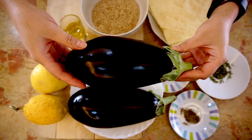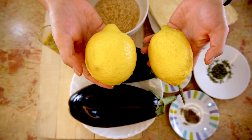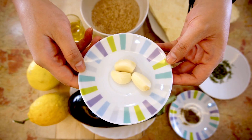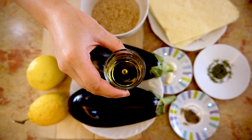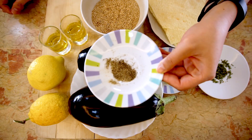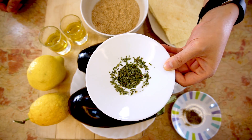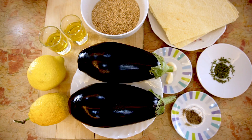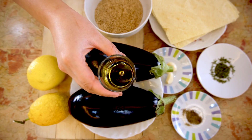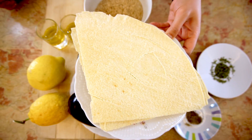2 medium-sized eggplants, about 2 pounds or 900 grams. 2 whole fresh lemons. 2 or 3 cloves of garlic. 2 tablespoons of olive oil. A pinch of black pepper. A pinch of parsley. To make tahini, you'll need half a cup or 100 grams of sesame seeds, 1 tablespoon or more of olive oil. And your favorite choice of bread.